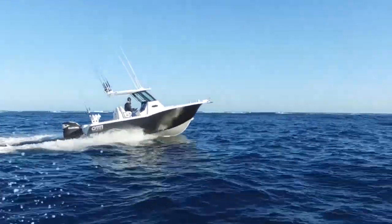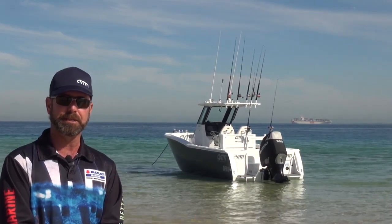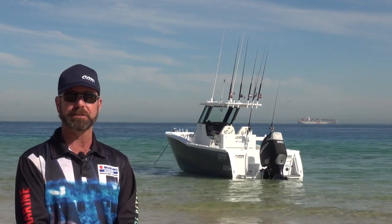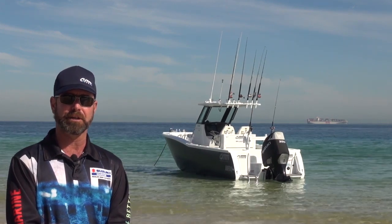The amount of thrust that motor has in reverse is just absolutely phenomenal. We're using the engine at the moment — we're only running it in — but we've already achieved about 46 knots out of it, so it's going very well.